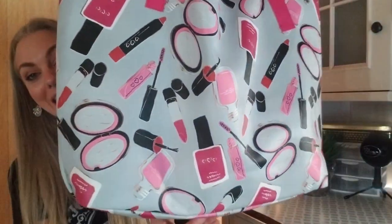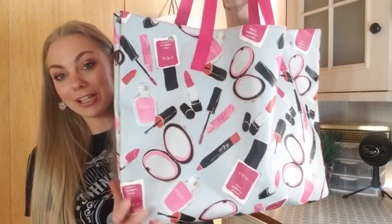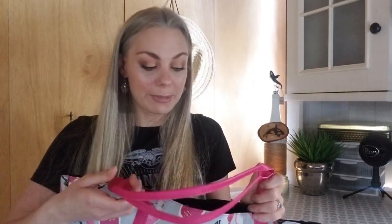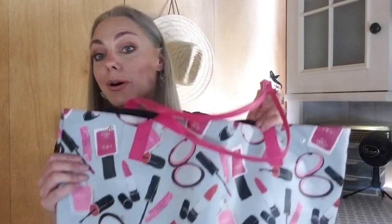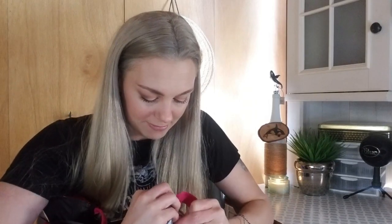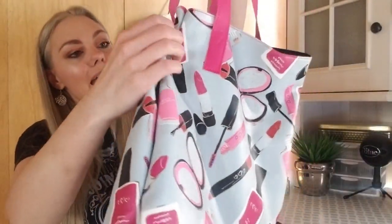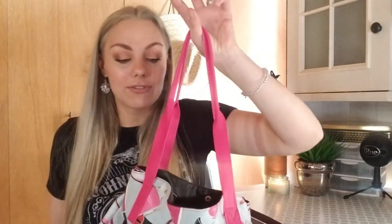As always, I like to start off my Dollar Tree hauls with a tote of the week. This week's tote is this really cute makeup bag that I picked up from Sally Beauty when I was visiting my sister in Oregon. We went in to get some stuff for my hair and I spent a little bit over $40, which qualified me for a free tote. It actually has a little part where you can cinch it on the sides and make a different shaped tote — it's really cute. It's worth checking out if you shop at Sally Beauty.